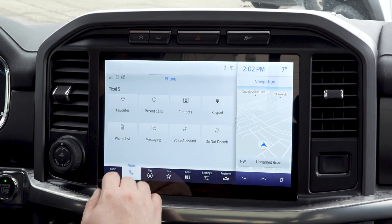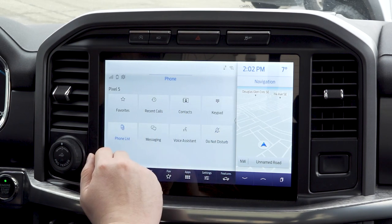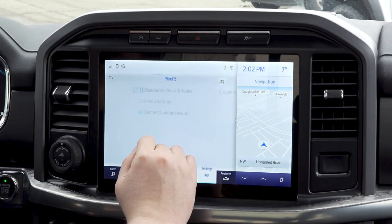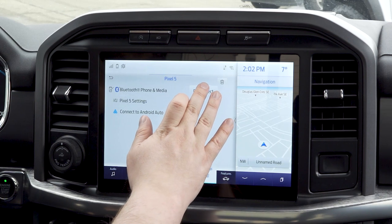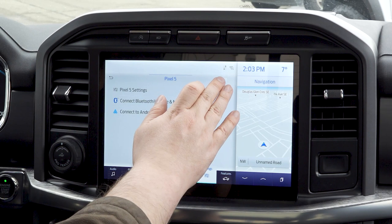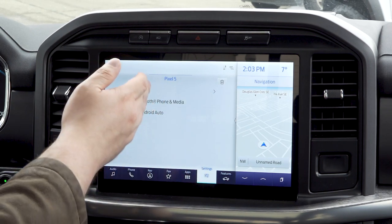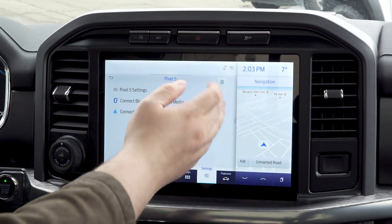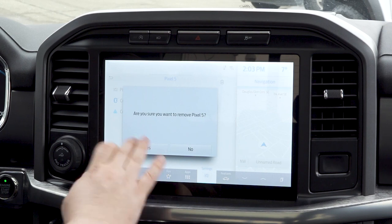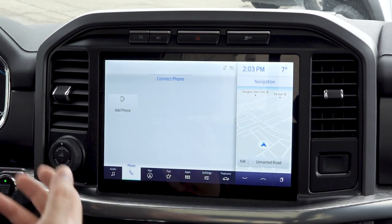If you want to remove your phone, you can just go to your phone list, click it, click disconnect — it disconnects. The trash can in the corner is going to remove it. From here you also see options to connect to Android Auto and Apple CarPlay if you have an Apple device. We're going to remove my Pixel — so this is going to be a nice, fresh, simple, easy, clean system.